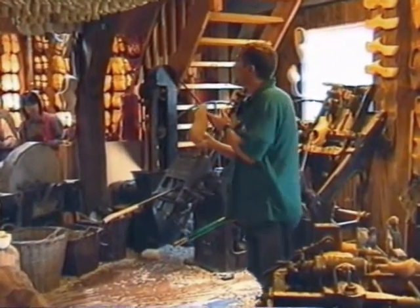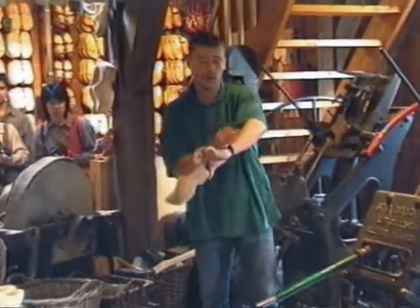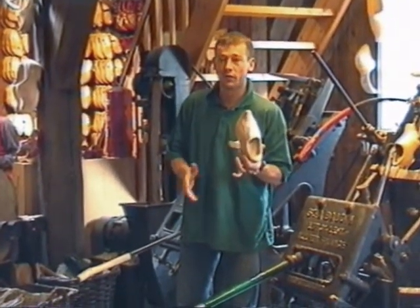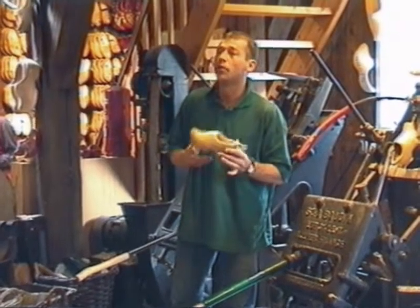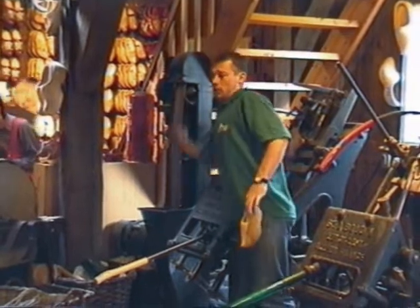50% of the weight is water. We dry the shoes in the wind — it takes about four weeks. In French: on sèche lentement, on vent. In Italian: si asciuga al vento. Then they are polished and finished.